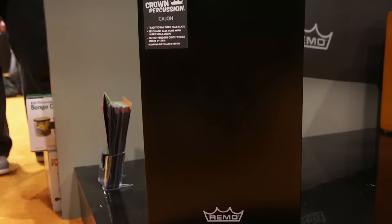We have here the Remo Crown Percussion Cajon. What's great about it is that it has a unique separation of bass and string sound. It's a flamenco style Cajon that you can actually remove the guitar strings that are inside.